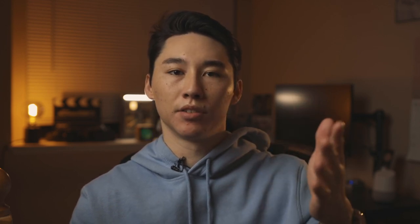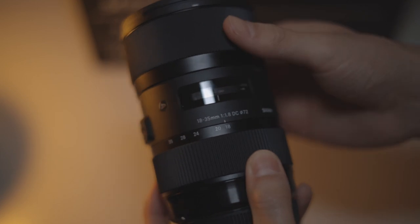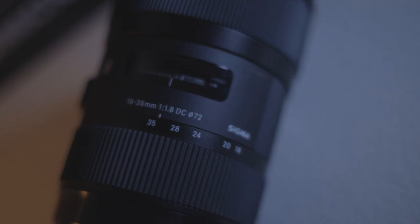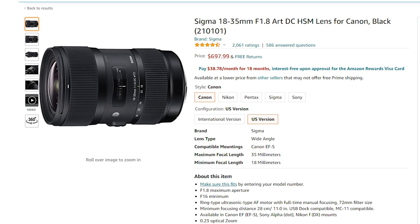The Metabones adapter goes for $400, so you're doubling or tripling the cost compared to the dedicated Canon EF-to-RF adapter at $100. The Sigma lens is a little pricey but you're still under $1,000 — it's around $638 to $678 on Amazon right now. You might be thinking about the Canon 16-35mm RF with image stabilization — yes, it's a beautiful lens, but you're paying $2,000 more.